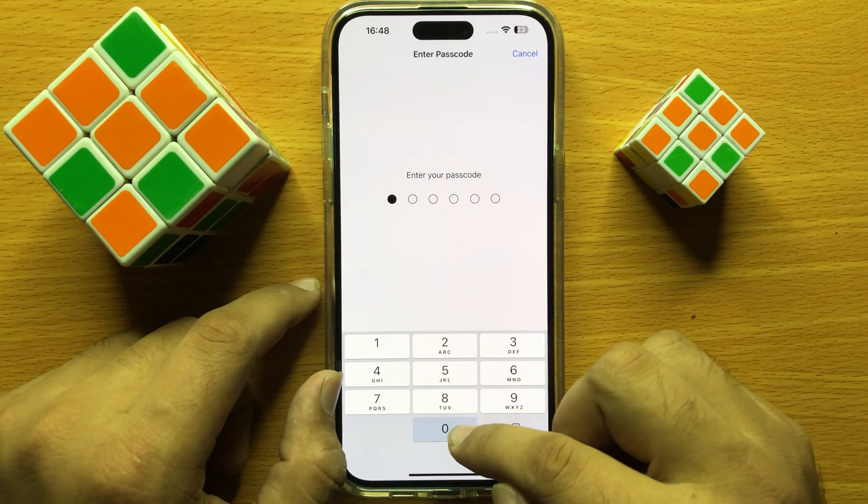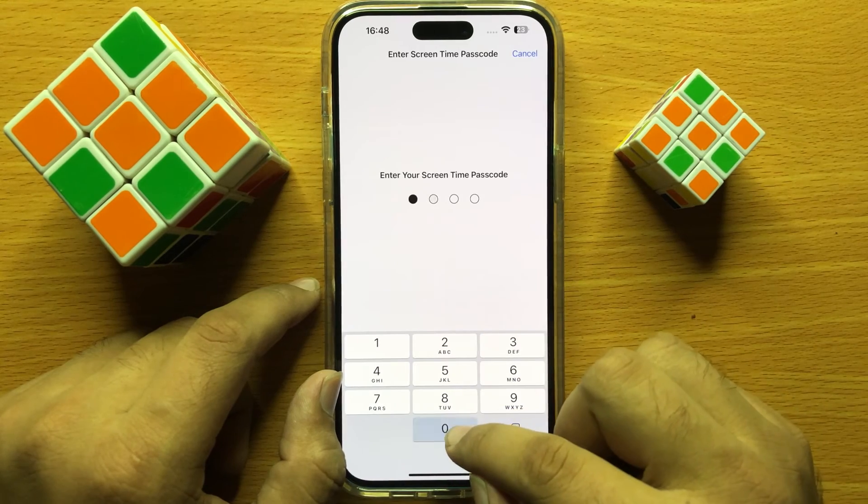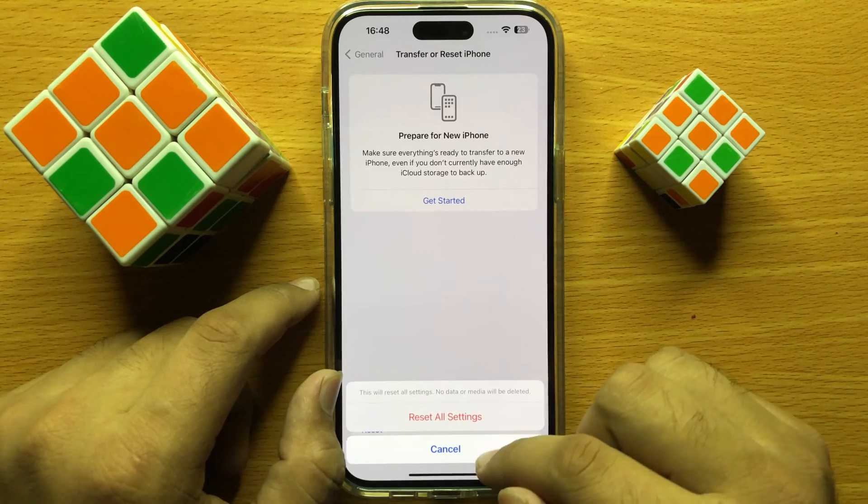Then enter your lock screen passcode, and after that enter your Screen Time passcode. Then click on Reset All Settings to confirm.